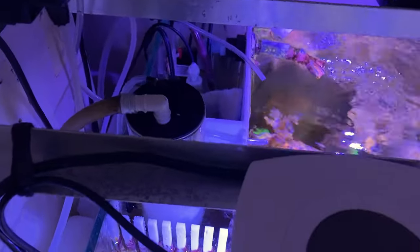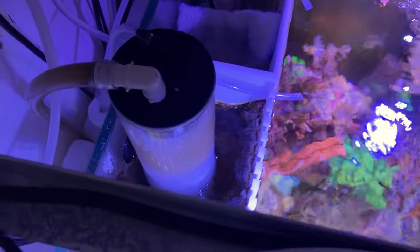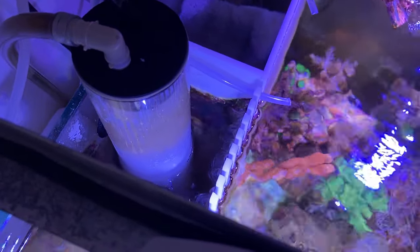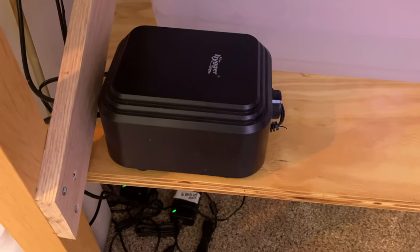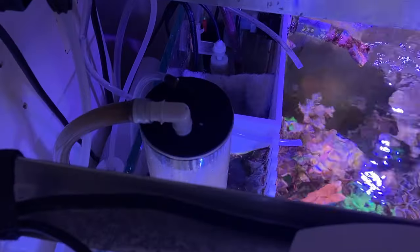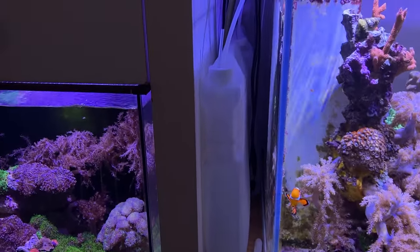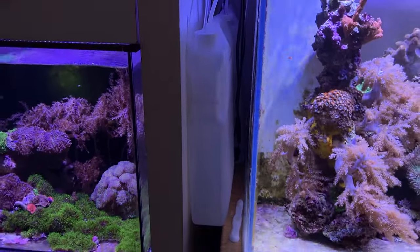The only high-tech thing in the 75 gallon, if you want to consider it, is the skimmer — but I made that. I paid about $15 for this candle holder cover, about 18 inches long. I have the Hygger pump down there, an air pump running on a limewood air stone. In the overflow box I have a little filter floss and a heater. I do have one other thing — two-part dosing. I guess you could say that's not low-tech, but it certainly isn't high-tech.